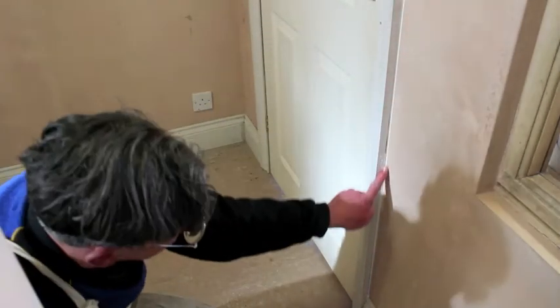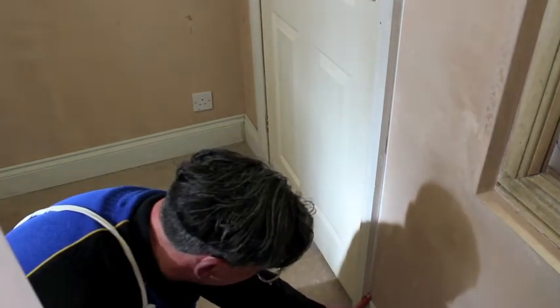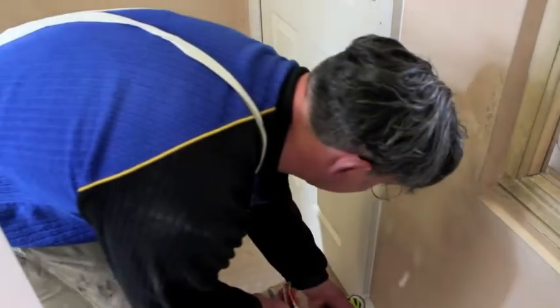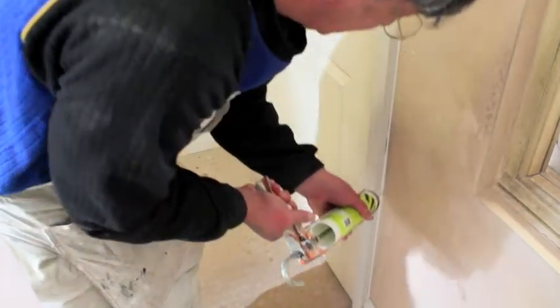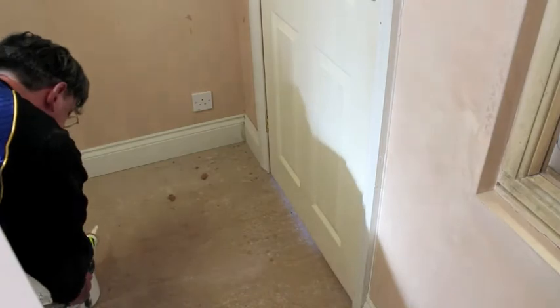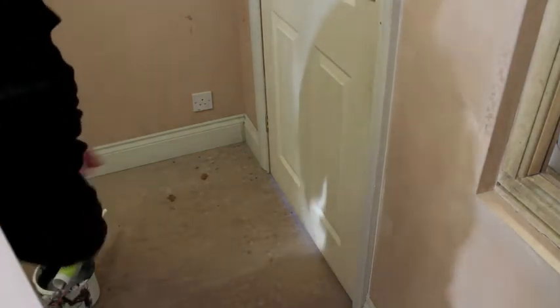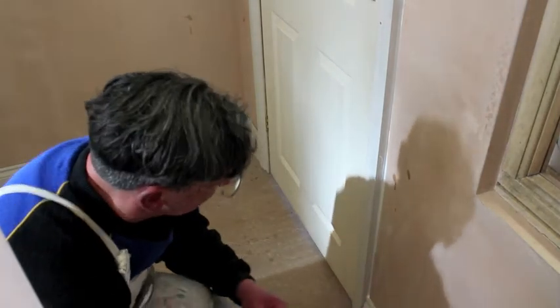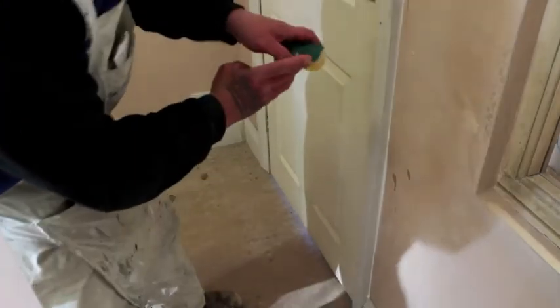We clean off the excess with our finger, or a sponge — a damp sponge or a damp cloth. As you can see, depending upon the gap, we may have to go back over it again until that gap is actually completely filled.